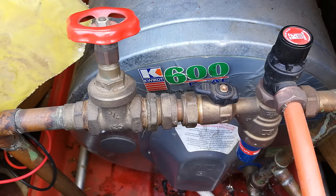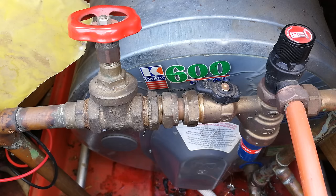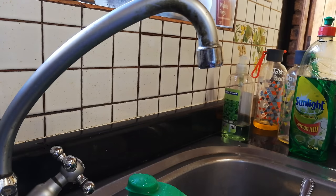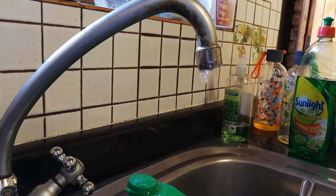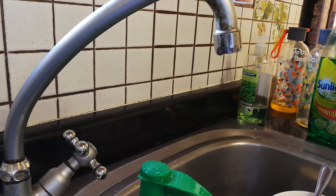Don't switch on yet — first allow the geyser to fill up. Only once the geyser has had a chance to fill up is it time to switch on the electricity, otherwise the element will be on without being immersed in water. Open the hot water tap to release the pressure so the geyser can fill — you can see how the air is coming out. Leave this tap open until the air is totally out of the system. At that point switch on the geyser and you're good to go. That's how you solve the problem of a thermostat or element change — I hope this was informative. Thanks for watching!